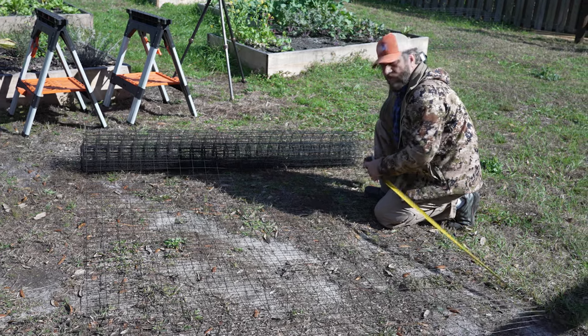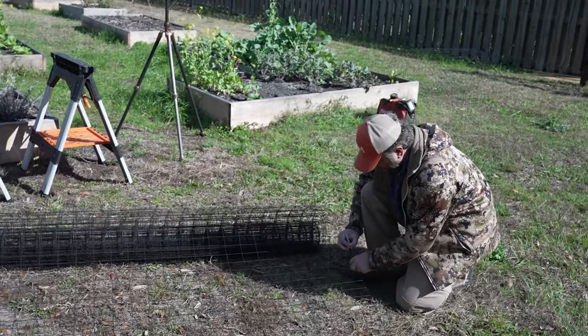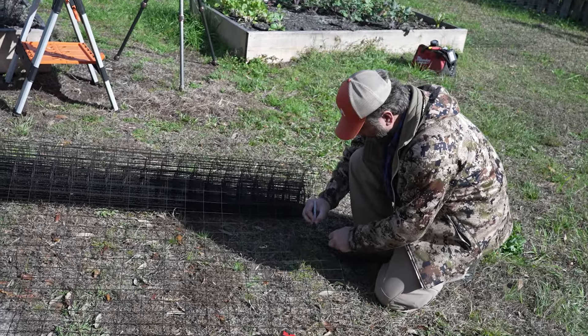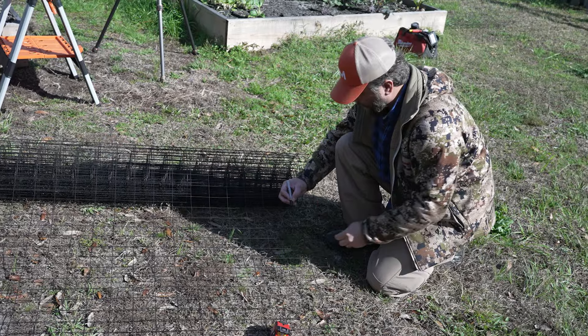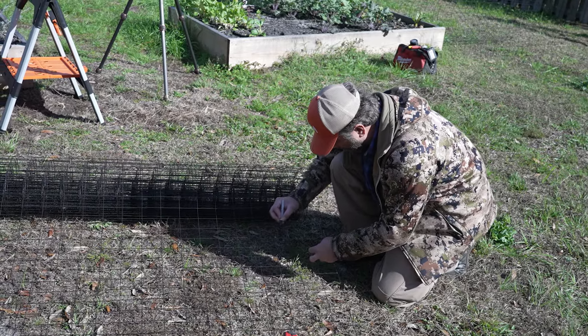And after that happened, I think — and I don't know everything about dogs — something just switched in her brain that said when people come out here they could be here to hurt the family or whatever.